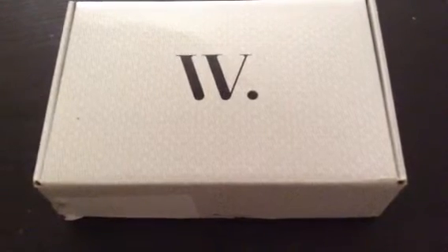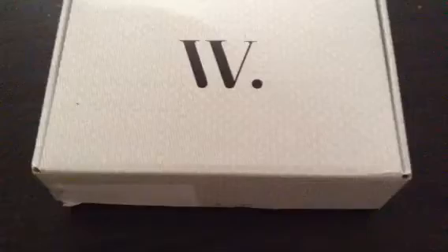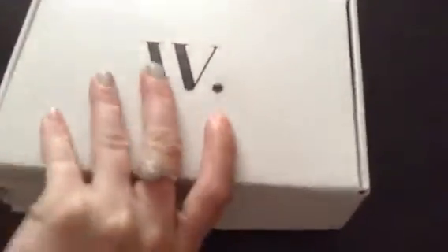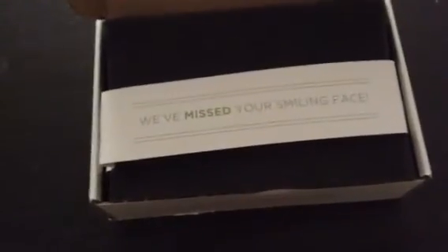This is the makeup box for June. I had been getting intimate boxes and I loved them at first, but then they were not as great, so I decided to go with a makeup box this time. So let's see what we have. We'll look at the itemized list after because let's not ruin the surprise.